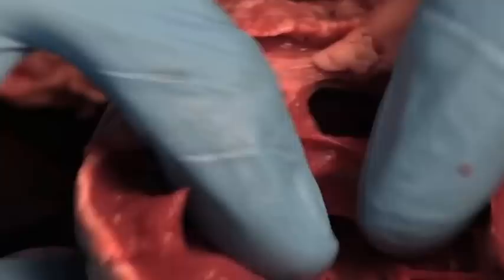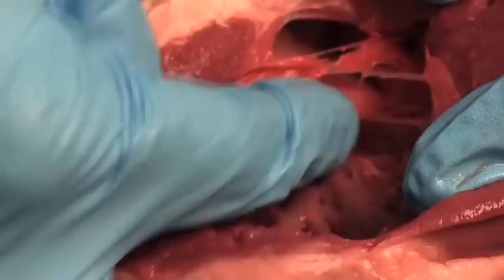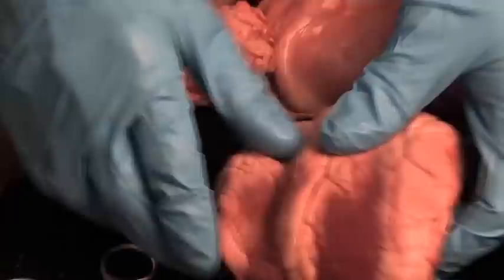Three names for that one valve: the left atrioventricular bicuspid mitral valve. So we've seen the left ventricle — thick wall, left AV bicuspid mitral. And we've seen the right ventricle — thin wall with the right AV or tricuspid valve.